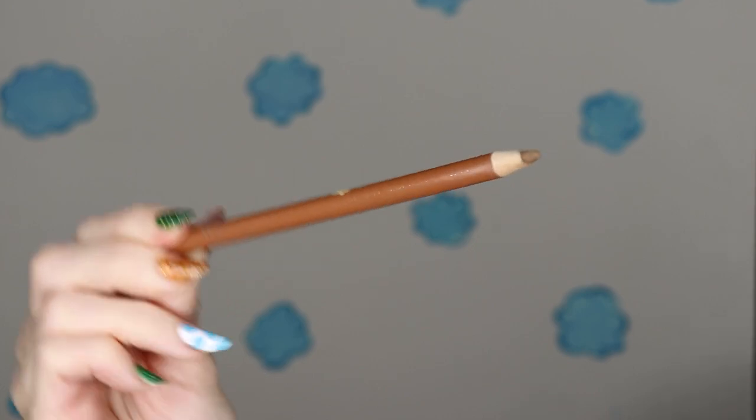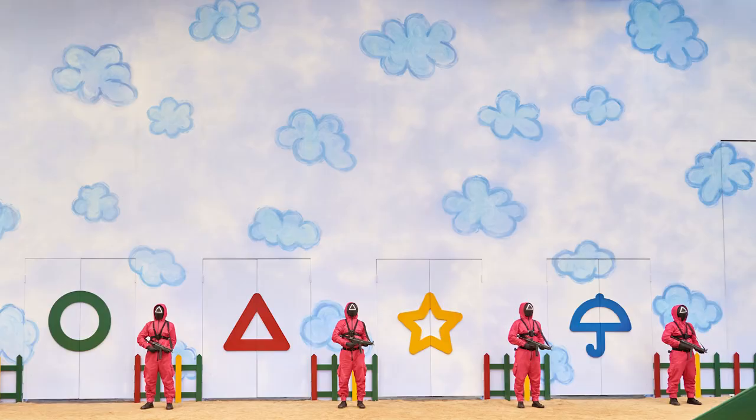I'm going to start out with this brown, just simple Wet n Wild pencil. I'm going to be doing the room that had the clouds and the different shapes, and there's like a fence. I'm going to be putting the shapes on my face and I'm going to be putting the fence on my neck.